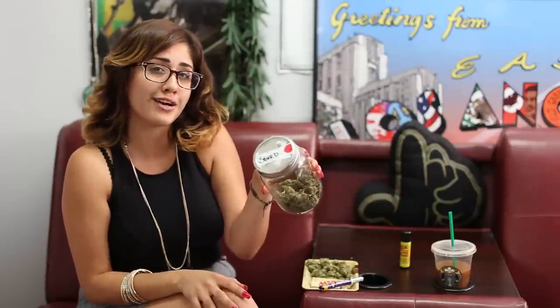Hey guys, welcome back to the Cushion Wax Connection channel. I'm Elena and I'm happy to be back reviewing a sour diesel today. We had many comments of people asking about diesels, so hey LA, we've got some sour D to review and check out today.